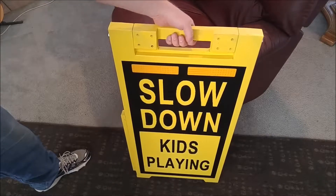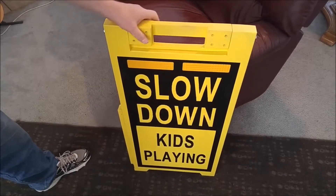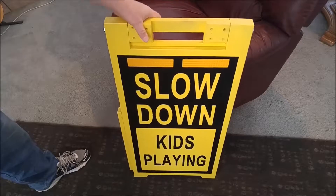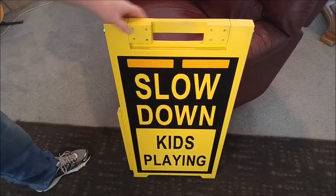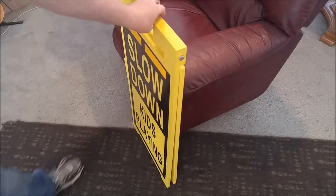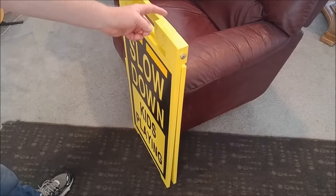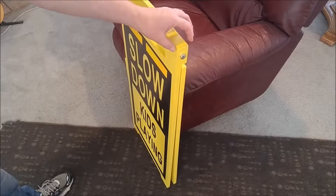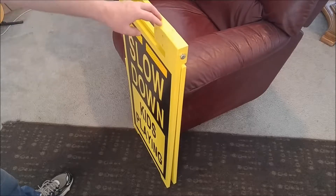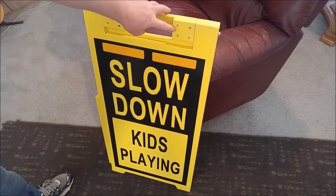And then you've got a carry handle right here. It's really two-piece construction — the hinge point is right up at the top. You can see a three-eighths inch bolt right there that goes all the way through. There's just two layers of plywood that are glued and screwed together. You can see the screws right there.